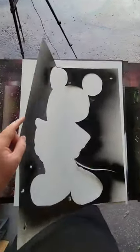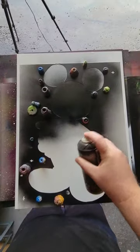Can you please do Mickey Mouse? Let's do it. Alright, let's get started on our first layer, and this will be our base layer for Mickey.